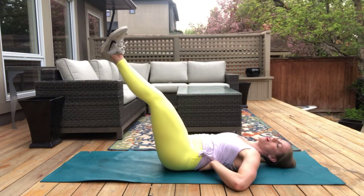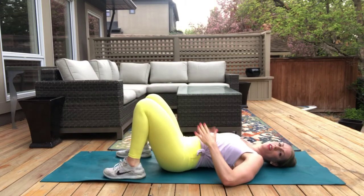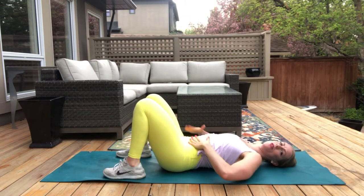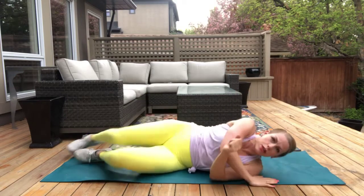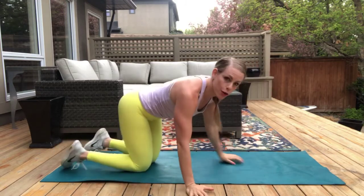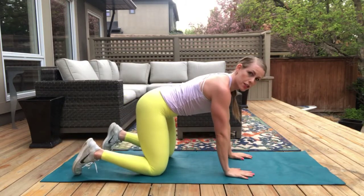Last one. So good. Nice. All right team, let's give ourselves a little belly pat — you made it through the first circuit. We're going to do it twice today, and it's totally up to you if you want to do it another time — you can repeat the video. But we're going to do it twice today. Okay, so we're back to the start, back to the top.